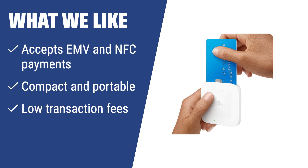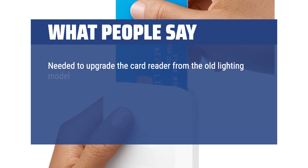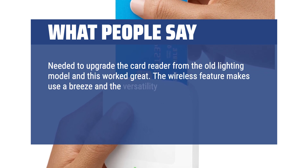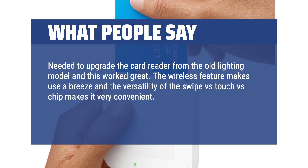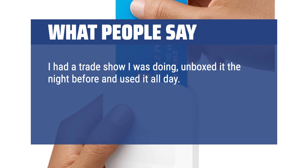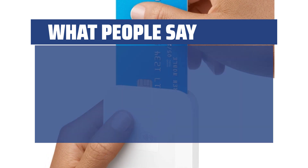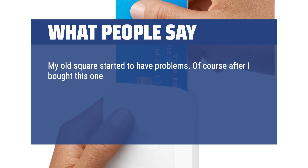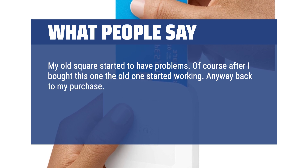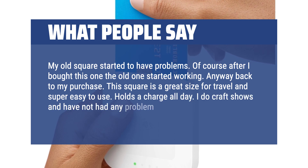What we like: If you are looking for a mobile and versatile device for accepting cashless payments, need to keep up with modern technological advances, or want to offer your customers a variety of payment options, you should consider the Square A SKU 0113. What people say: Needed to upgrade the card reader from the old lightning model and this worked great. The wireless feature makes use a breeze and the versatility of swipe versus touch versus chip makes it very convenient. It works fast and pairing was super simple. I had a trade show, unboxed it the night before and used it all day — no issues and very easy to set up. The software is quite robust as well, good product. This Square is a great size for travel and super easy to use. Holds a charge all day — I do craft shows and have not had any problem using it for a solid 9 hours.